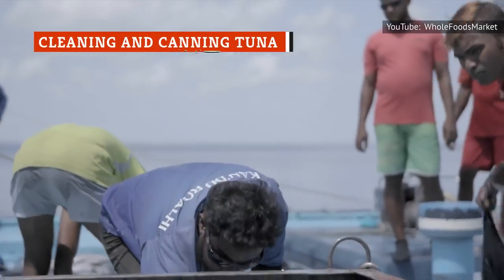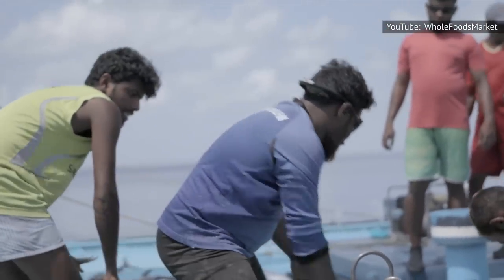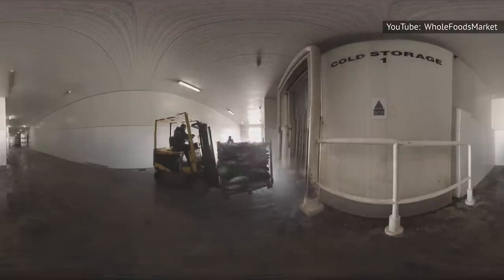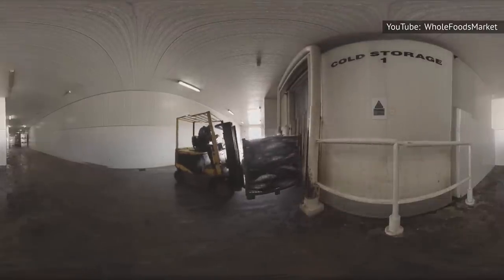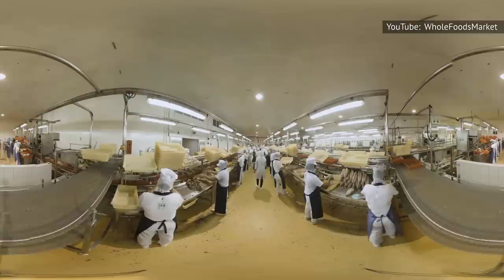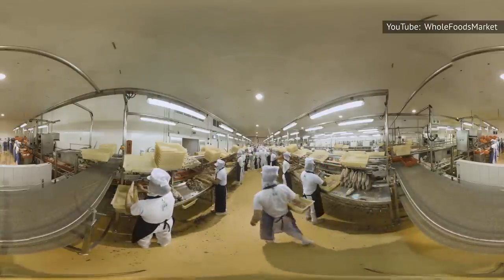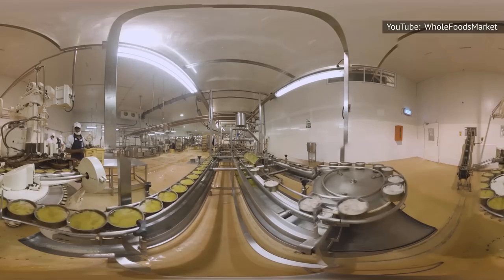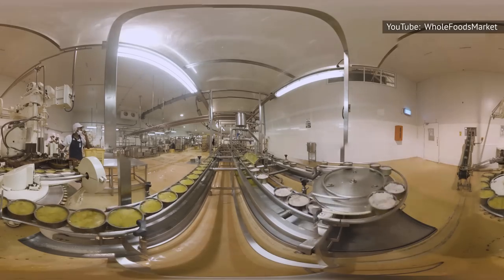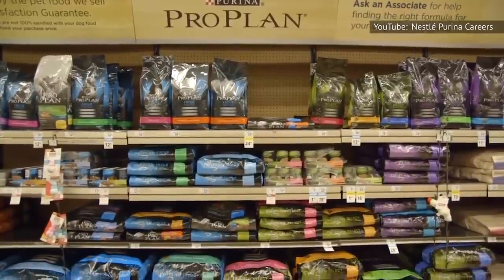Food Source Information says that after tuna has been caught, hopefully using ecological and sustainable methods, and stored cold, it is thawed in water tanks, sorted according to size, and then pre-cooked in order to remove any unwanted oils. This process of pre-cooking can last anywhere between 45 minutes and 3 hours. Next, the tuna is left to cool, then stripped of bones and skins before the meat is separated into light and red categories. Light meat, also referred to as loins, is what's used for canning, while red meat is often used to make pet food.